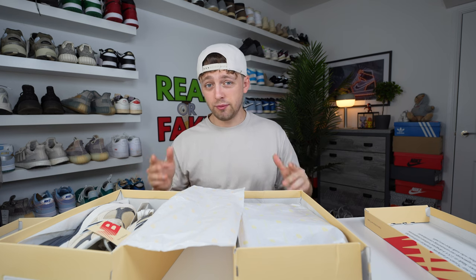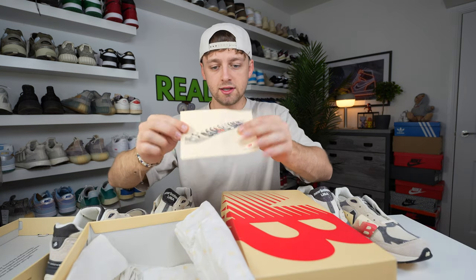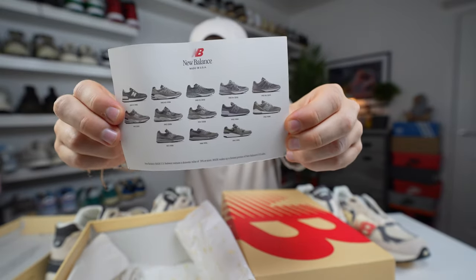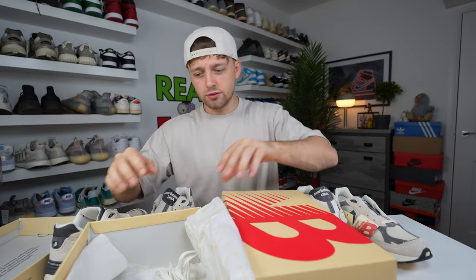We really care about the shoes when we open them up, so let's take off the paper. A key thing to note: the retail pair comes with a New Balance card which has all the silhouettes on it, with more detail on the back. It also came with a set of spare laces tied in an elastic band in a creamy color. The fake one didn't come with any spare laces.